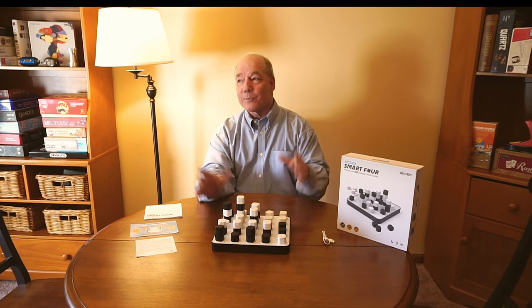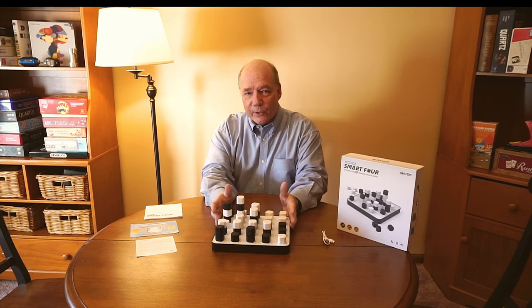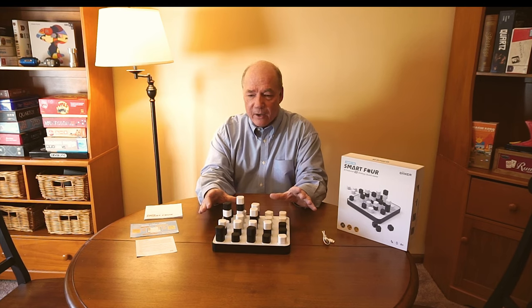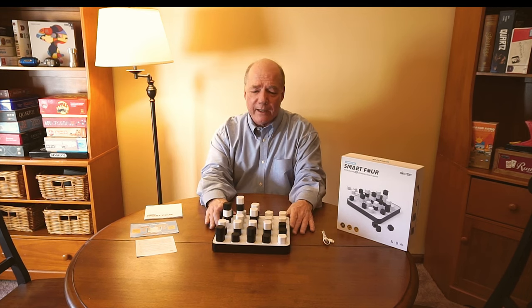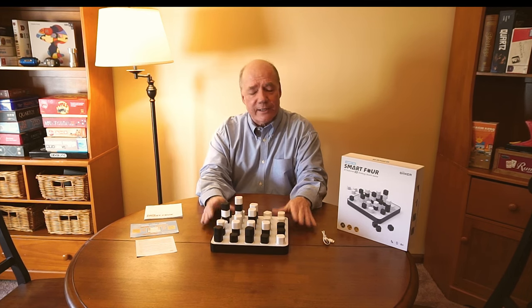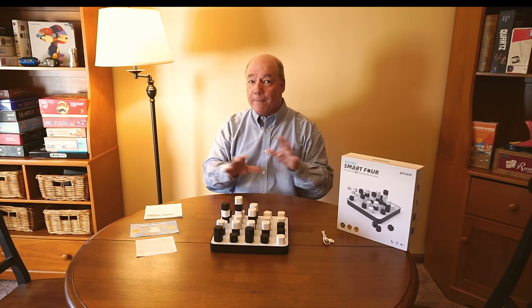We tore up the carpet, put some paint on the walls, put up some new shelves, and every night after a long day we'll come in here, sit down, and play a couple of games just to relax — after a long day of flying the drone, answering emails, or whatever went on that day. It's just a great way for us to relax and we love playing board games.